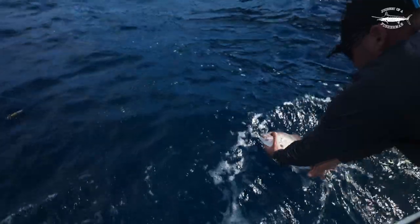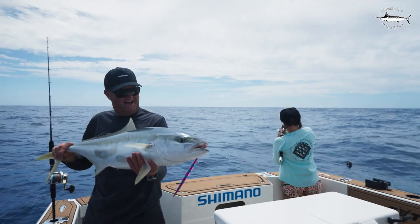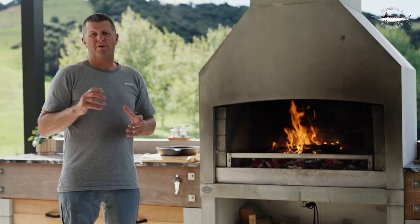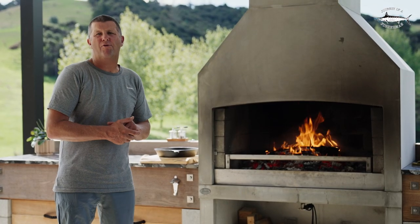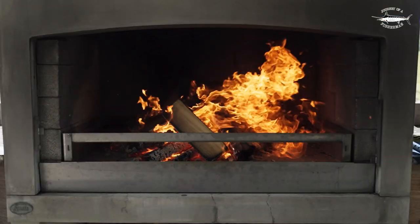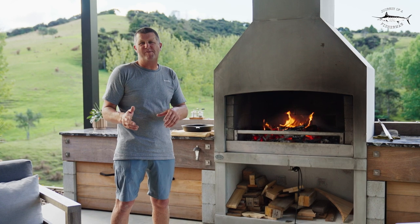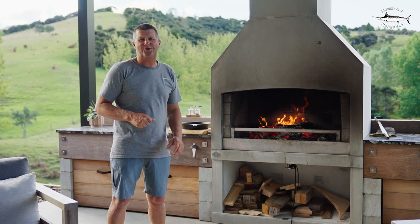As someone that makes a living from the ocean, it's not about how many fish you catch in a day. It's more about the fish that you do keep — showing them the respect and utilizing the whole fish that you're going to be putting on the table. Cooking with wood on your flare fire goes hand-in-hand with that same philosophy. It makes you slow down, take time, and respect the food that you're about to cook and eat.